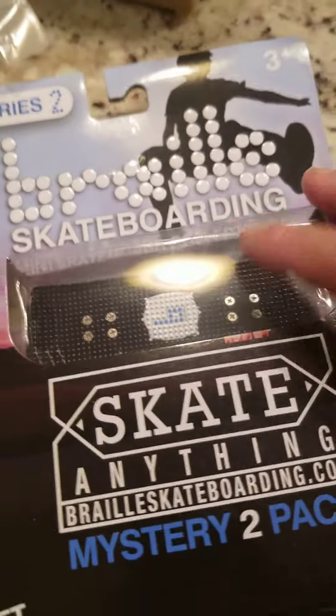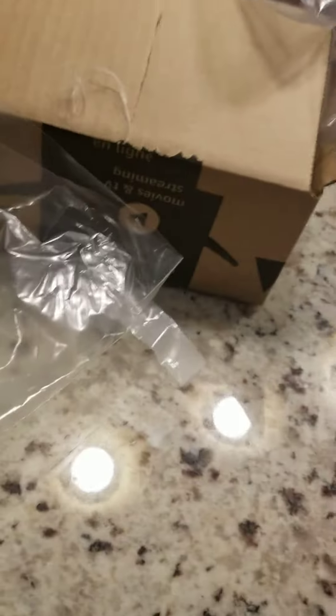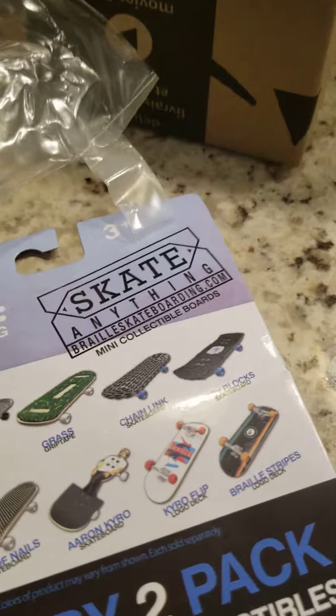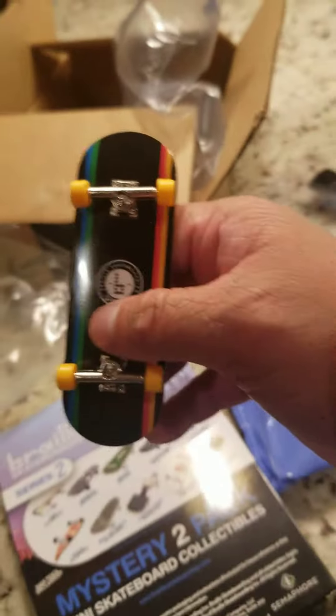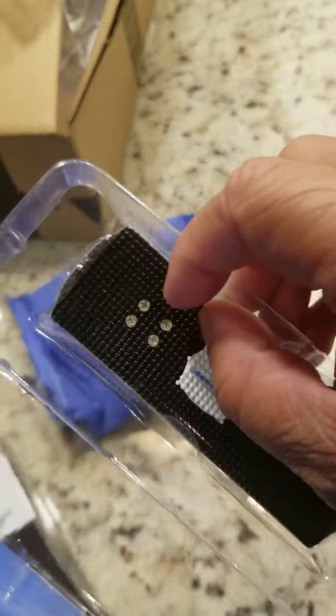I remove the tape. I got the toy block and some mystery inside. Let's check it out. This is the toy block. What's in here? Let's check it out.